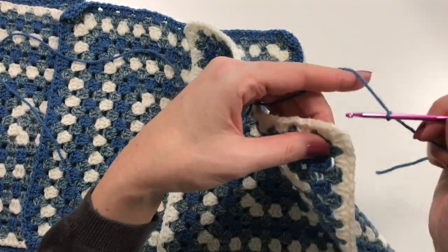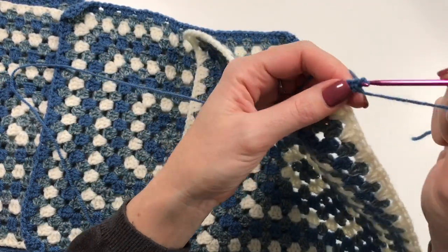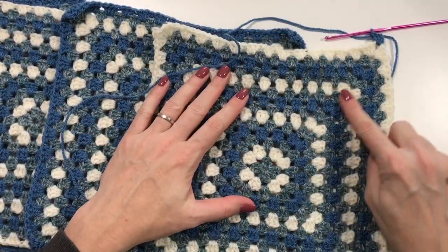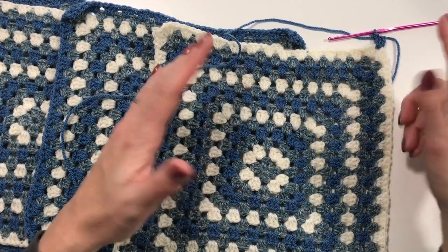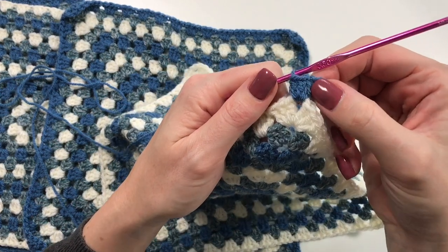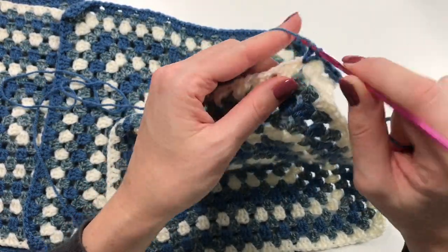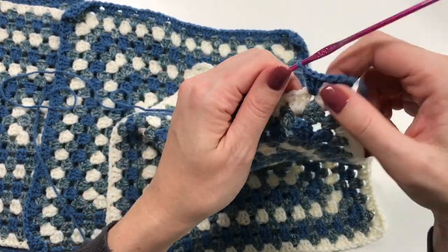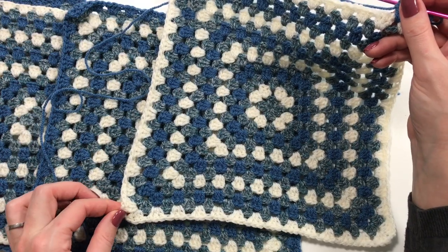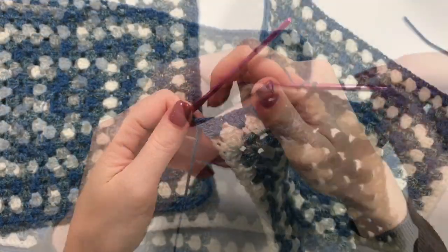I am going to start here and do two sides. We're simply going to do another round of granny clusters. I have my slip knot, insert the hook, and get started on the corner — yarn over into the corner and do a double crochet. I have other videos on how to do a granny square, which I'll link below. I've done 14 rounds already and I'm now doing the 15th round to join them together. So here we have three double crochets in that corner, which is half a corner.